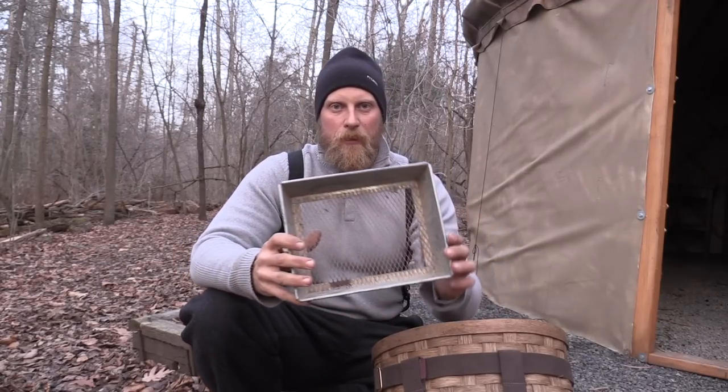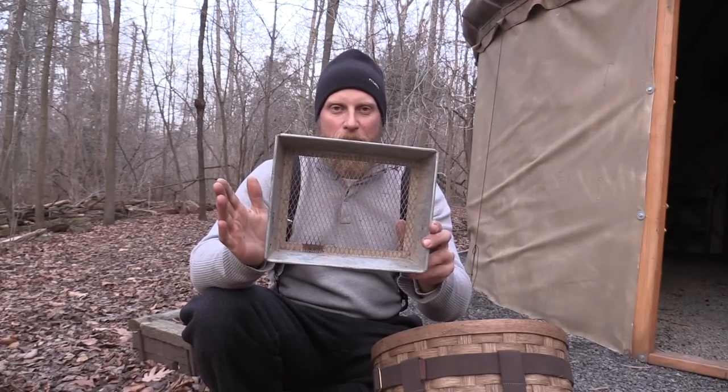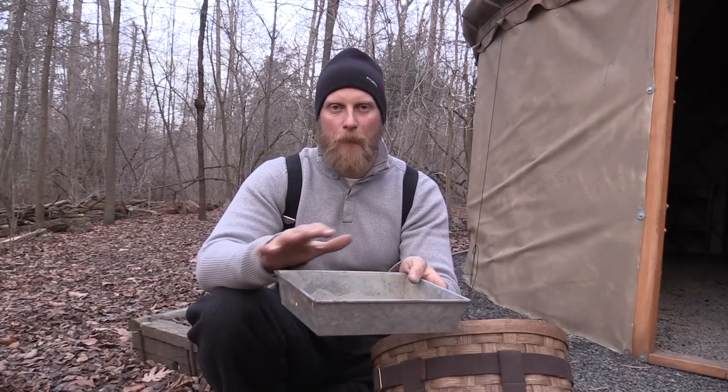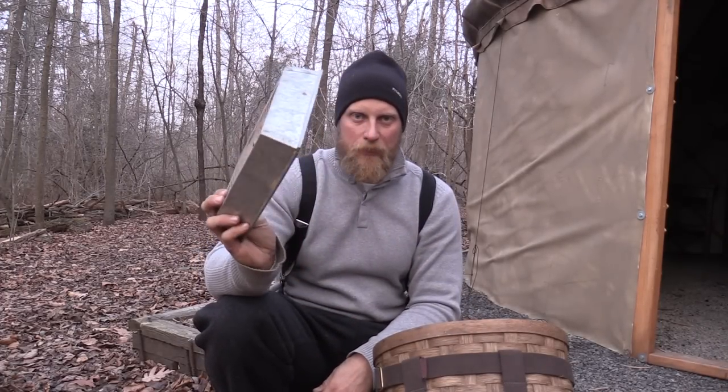The next most important thing is going to be your dirt sifter. You can make these, you can buy these — you can get heavy duty ones, smaller ones, or larger ones. Look around, but this is going to allow you to sift that dirt over your trap to bed it in properly and cover it over properly. So you're going to need a sifter.